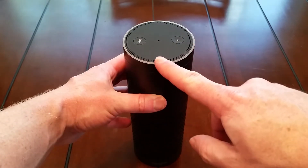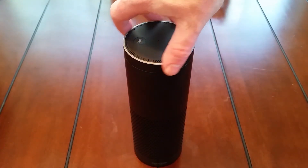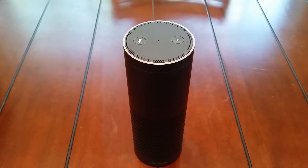The white ring that goes around the top edge is the action ring to let you know when it's doing something. If you twist the entire top section, you can adjust the volume louder or softer.